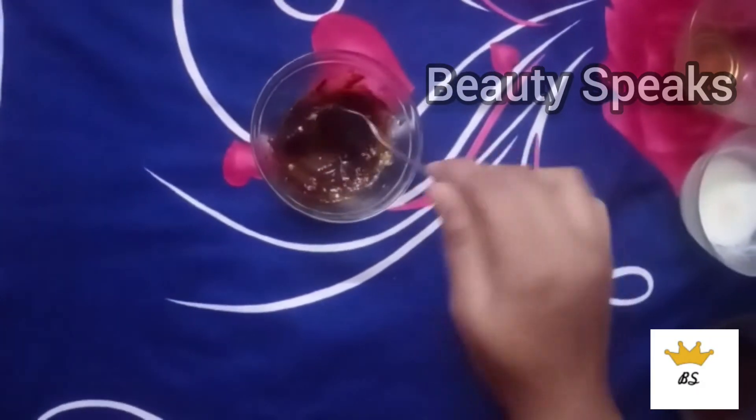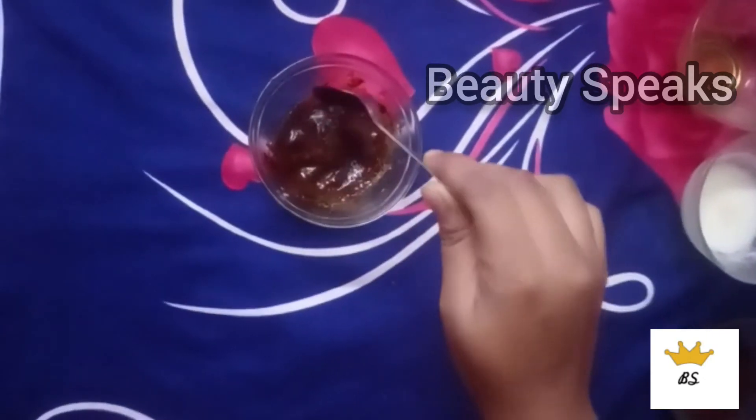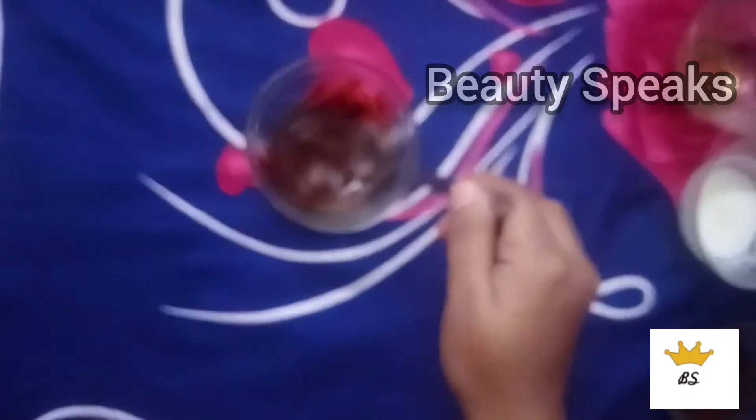Mix it well in the bowl until you get a fresh, smooth mixture.